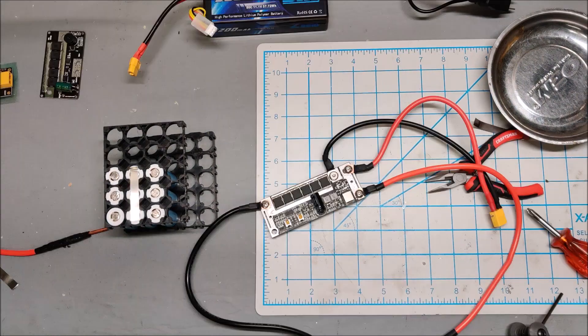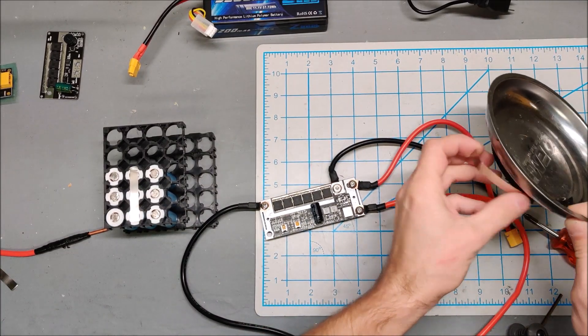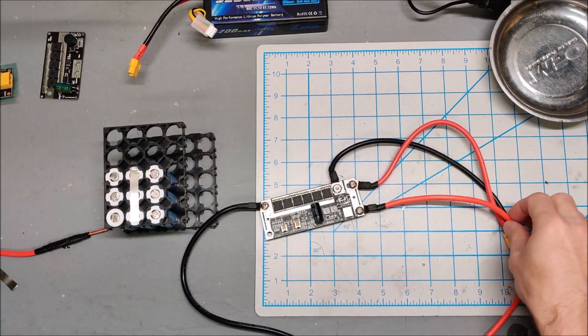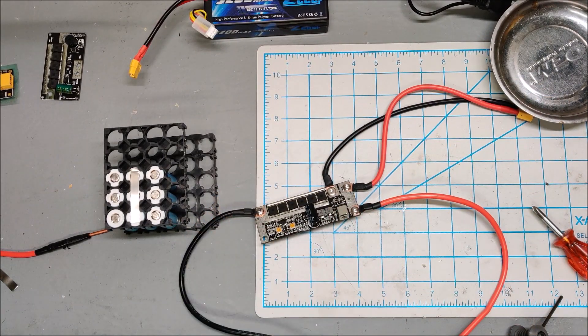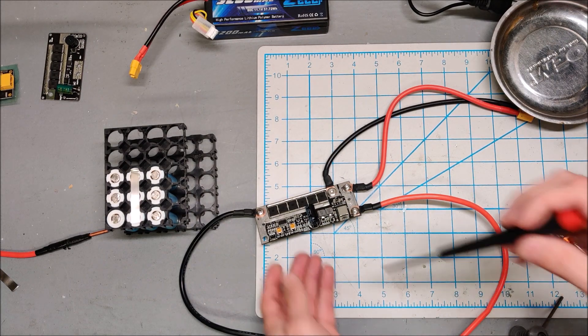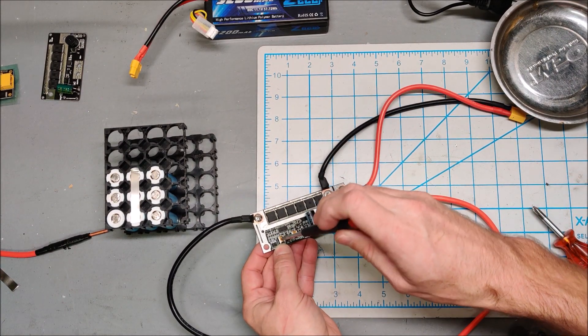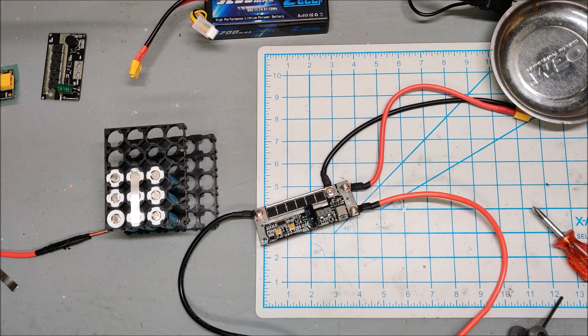I have the second spot welder set up. Let's plug this in and hope it doesn't blow up. This is a different design — I'll definitely need to experiment with it. I need to find a screwdriver that fits the potentiometers. Nope, that doesn't fit.